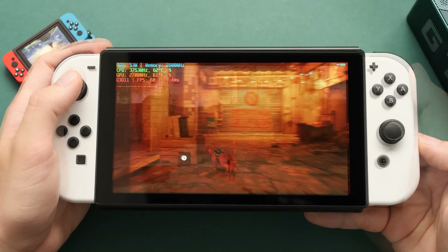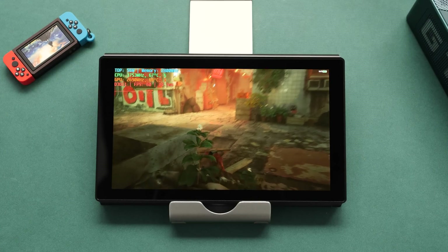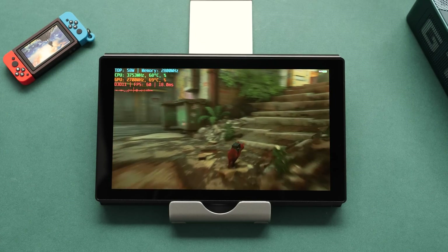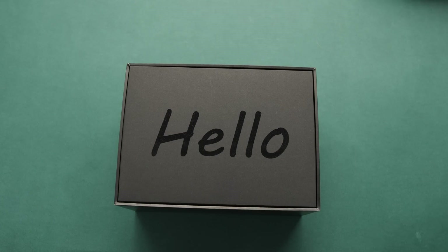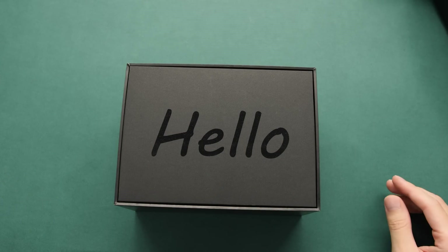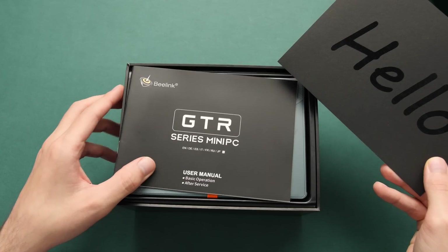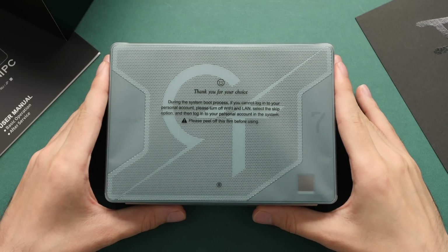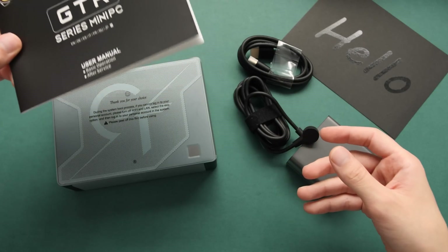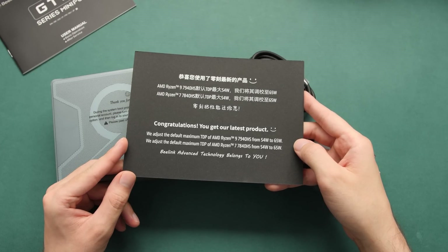Thanks to the new RDNA 3 APUs from AMD, mini PCs are getting to the point where they can hold up as small form factor gaming PCs that can handle AAA games and almost any emulator you can throw at them. Hello everyone, Taki here. We finally have new Ryzen mini PCs with RDNA 3 GPUs, and in this video we're going to take a look at the first one to reach mass production status. This is the new GTR 7 from Beelink, and it should be one of the most powerful mini PCs from this generation with a stock TDP of 65 watts.